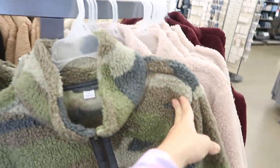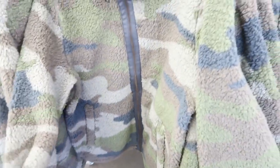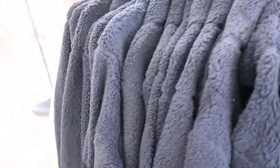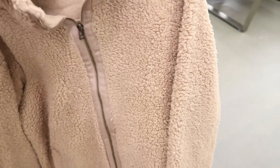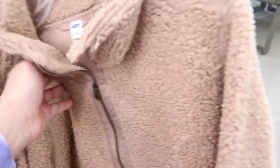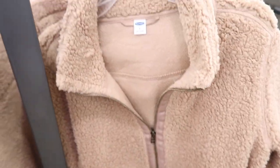For $25 there's these Sherpa zip-ups. I really love this camo color. Here's the medium — I would say this is true to size, this is the size I would get. It also comes in a black and a camo color. Actually this is the small, so maybe I would size down in this. Yeah, I think I'd get the small.